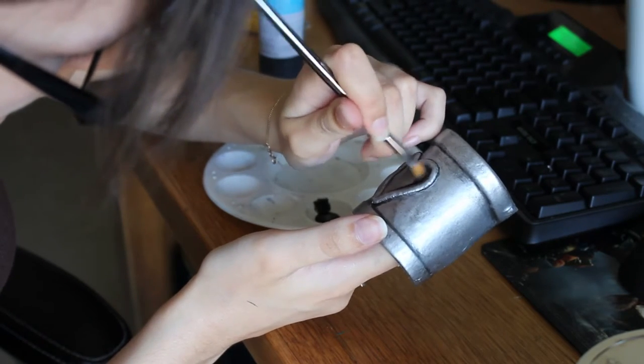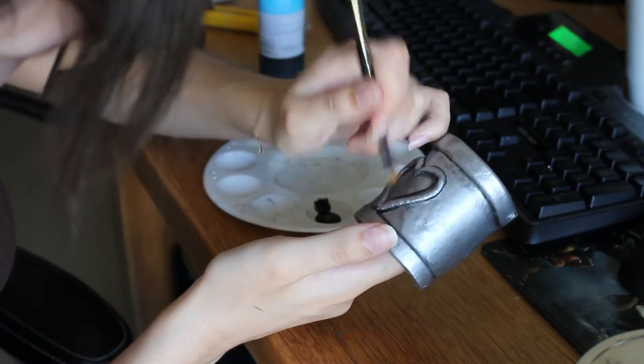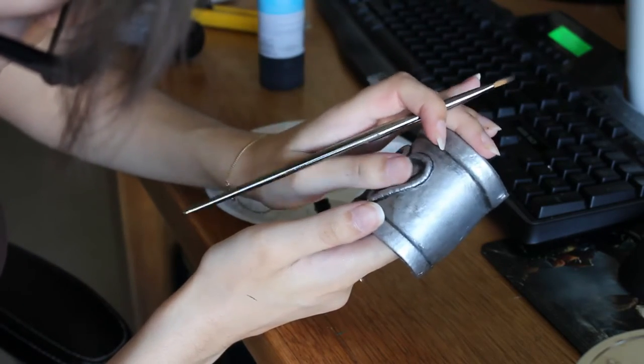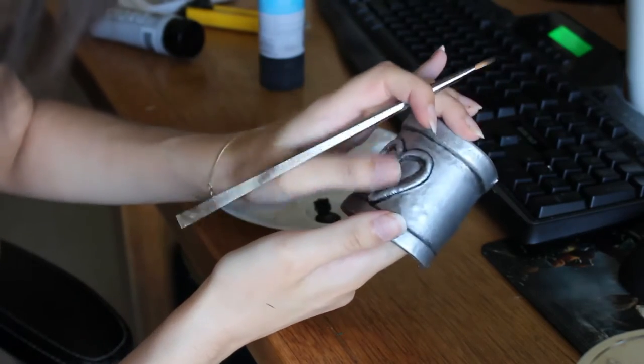Use a small brush — ones that can get into the detailed creases of your bracer. You only want to get the tip covered in paint and then gently go across into all the creases and add a black line.